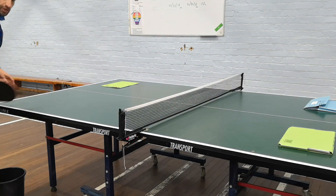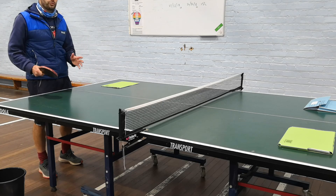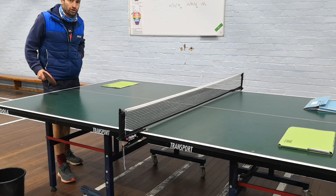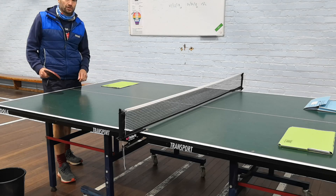Hi everybody, it's Rob Rhodes from Quayton Hall Academy. I'm just going to go through some of our drills that we would do and set up for our moderation when we've got a moderator coming to watch our table tennis players for their GCSE.